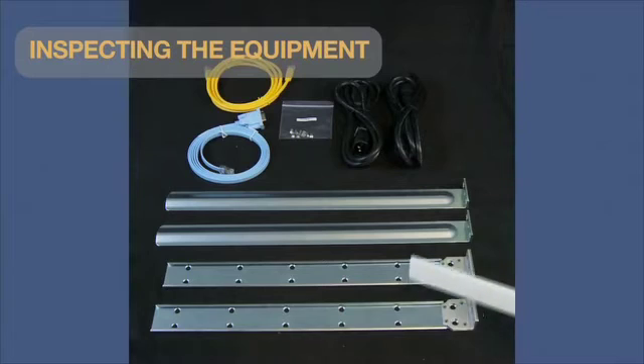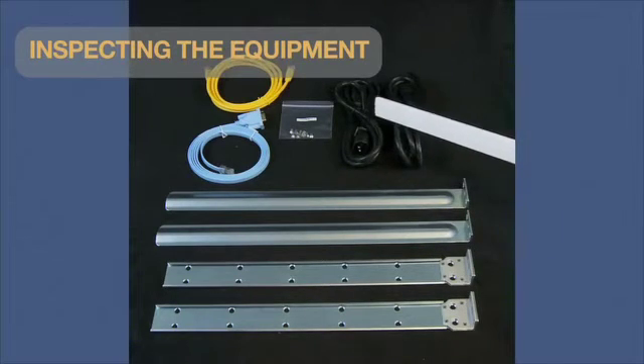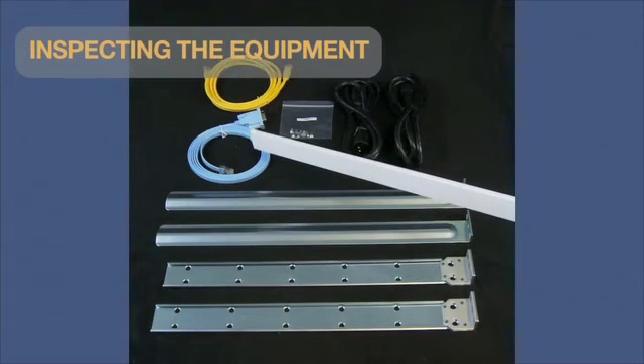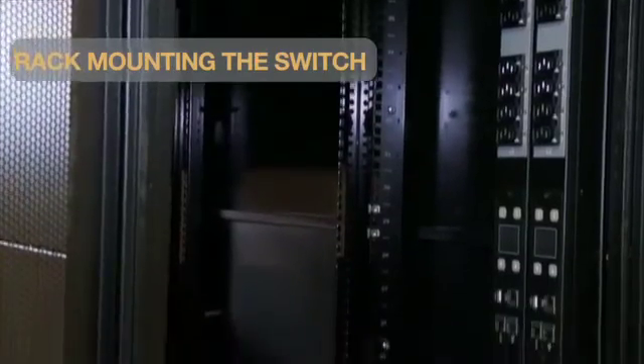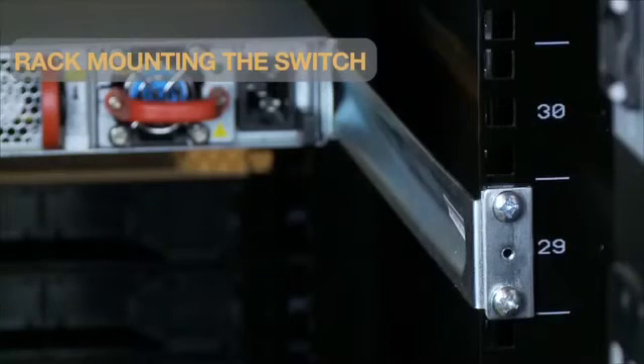The 7000 series switches also ship with a four-post rack mount kit, two power cables, one RJ45 Ethernet patch cable, and one RJ45 to DB9 adapter cable. Before racking the switch, be sure you have enough space in and around the rack. As the name suggests, these switches require just one rack unit of space to fit in.